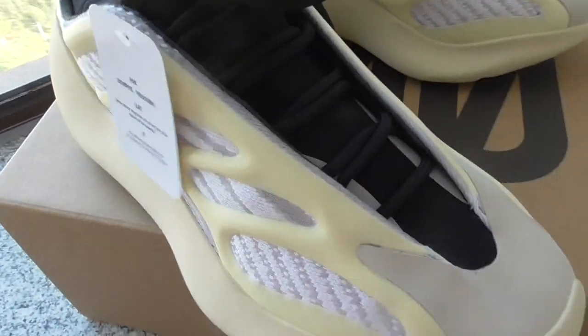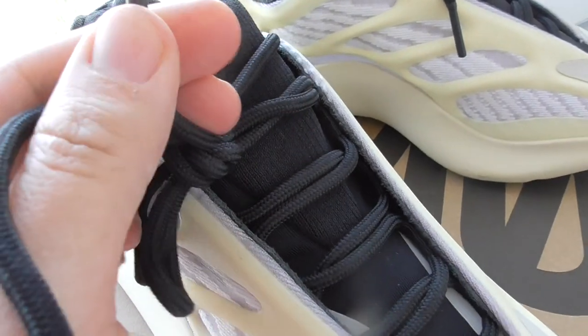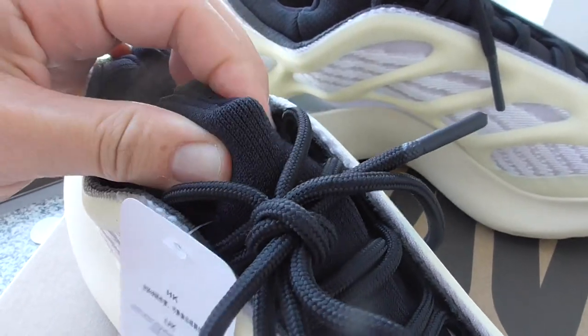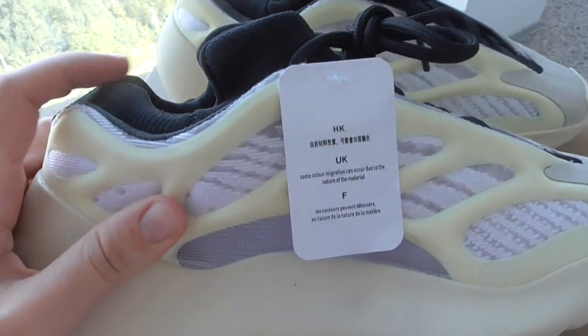And about the shoelace — you can look at the shoelace here. This is the black one, the circle shape, and the plastic lace tip. And about the shoe tongue — quite soft materials here. You can look at the shape of this color. It's very, very special.